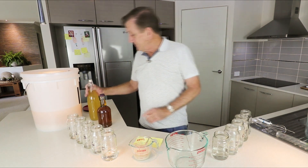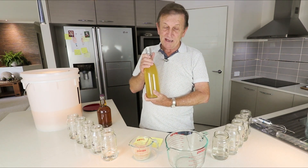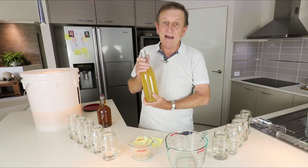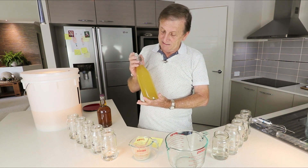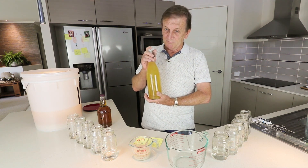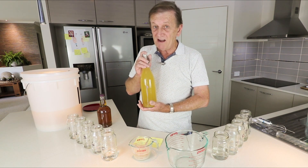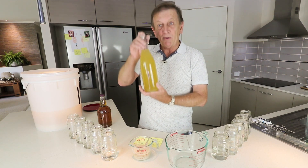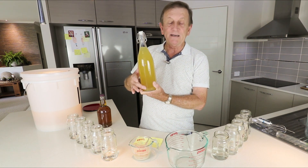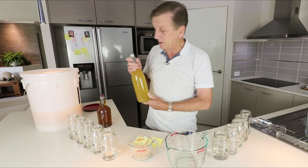One of the things I did try — keep in mind this is Sumerian bread barley beer — I took a sample and tasted it. It's just like a bitter ale, only flat. So I've got a bottle set aside; I'll rack it off, put it in the fridge, and give you a report on that later.